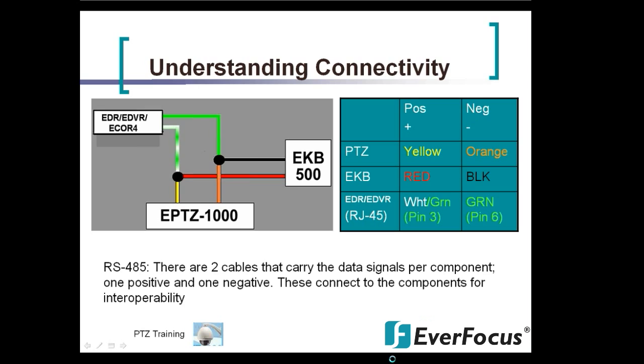The diagram on the left shows how signals go out of the EDR/EDVR: positive is green-white and negative is solid green. Connecting to the positive out of the EKB is your red to the green-white. From the PTZ dome, the orange (negative) connects to both the black and the solid green, and the yellow (positive) connects to the red and the green-white. So all positive leads and all negative leads run to the same area.